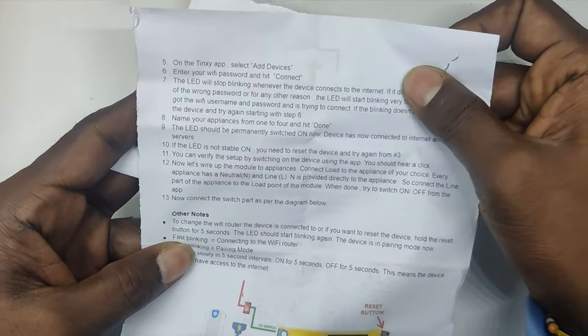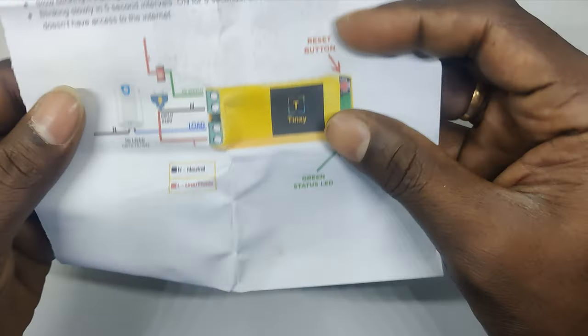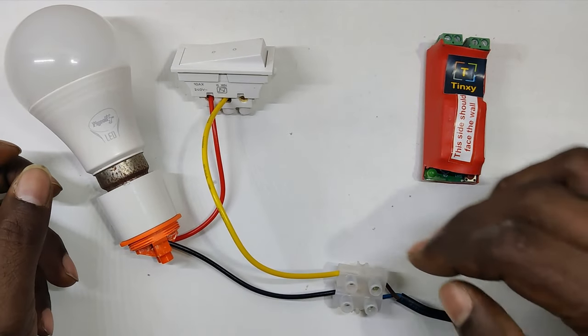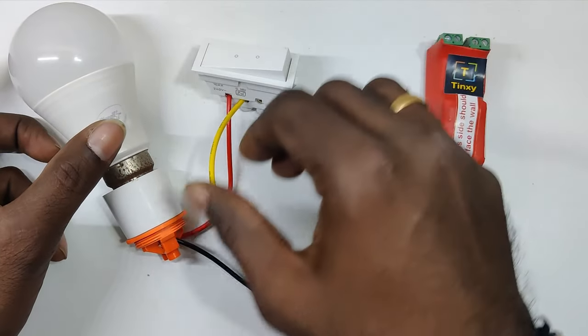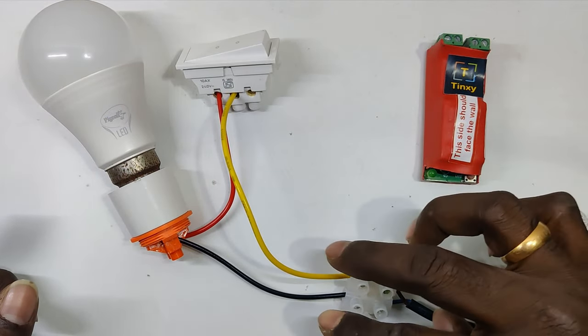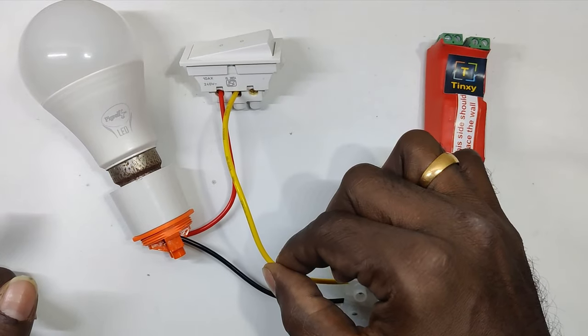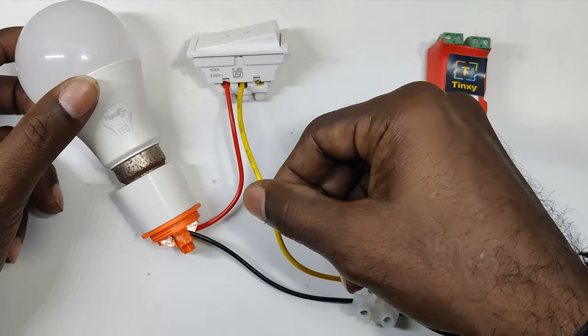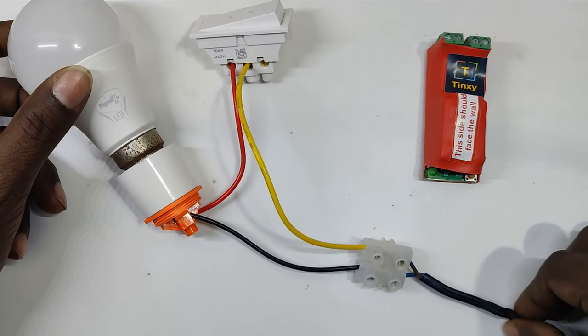They have also shared the steps on how to connect, along with the wiring diagram. This is a typical switch arrangement like you can see in your house. The yellow wire you can consider as phase and black as neutral. Currently this is powered on — I just used some wire to get supply from a socket just for demonstration purposes. Be careful with electrical shocks.